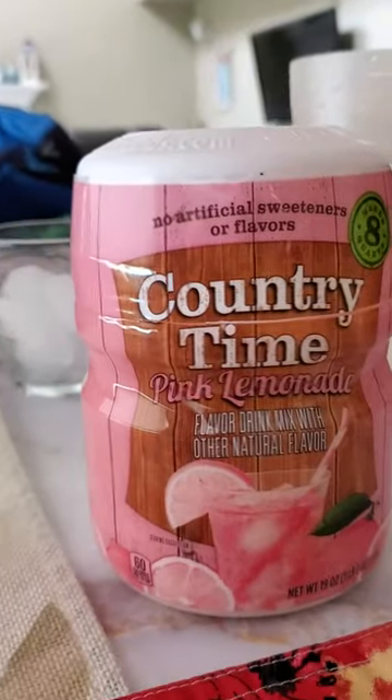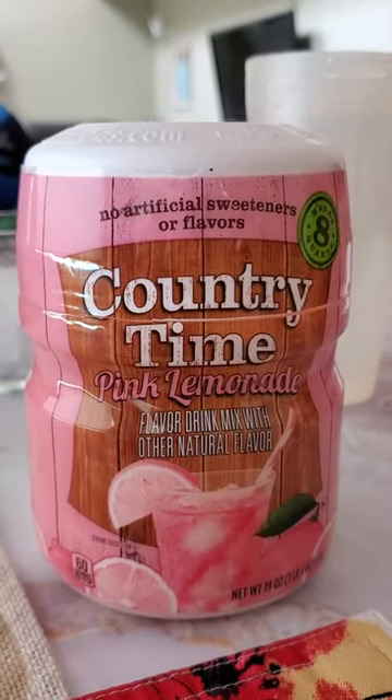Welcome to Big Mom's Test Kitchen with Grayson. Today he's going to make this Country Time Pink Lemonade Mix.